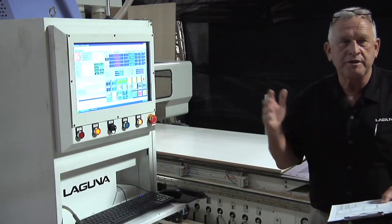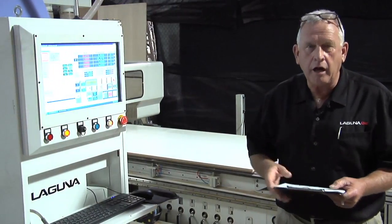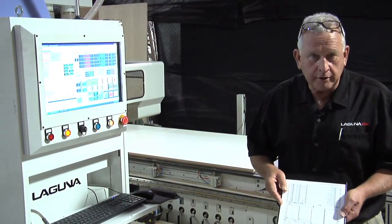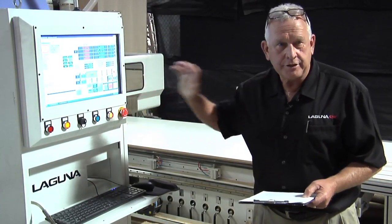All the programs have been loaded by network into the machine control, so they're already there. All the operator has to do is look on the sheet, see the program number, and select start. That starts the process.